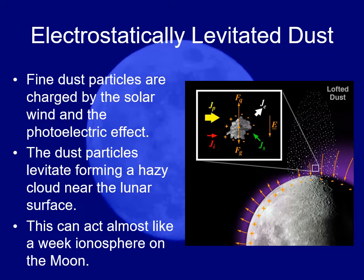The astronauts recorded that it was almost like a faint fog hovering a couple of feet above the surface. What was happening was that charged particles from the solar wind were hitting the surface of the moon, building up static electricity on the moon dust particles, causing them to repel each other.